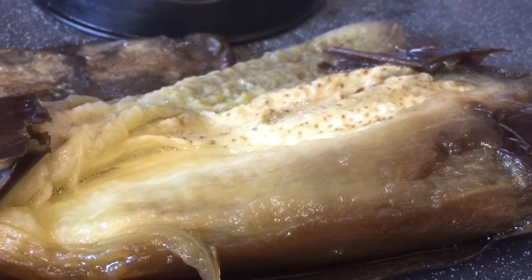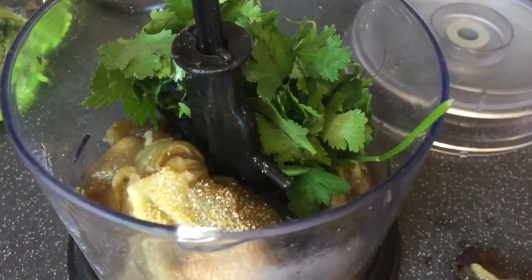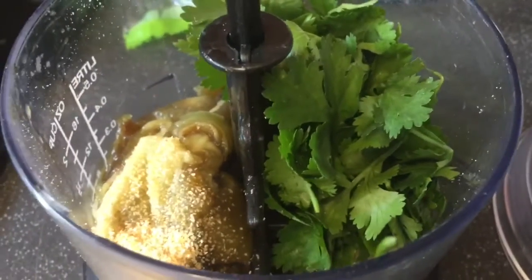Some yogurt will be going in there as well. So the aubergine flesh is in there, and a good wedge of fresh coriander — just going to blitz that all together.